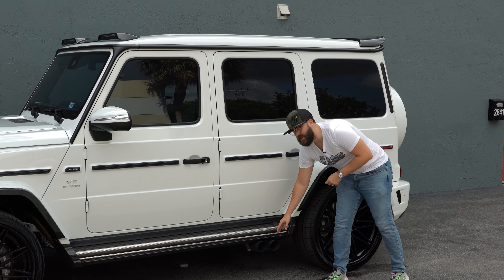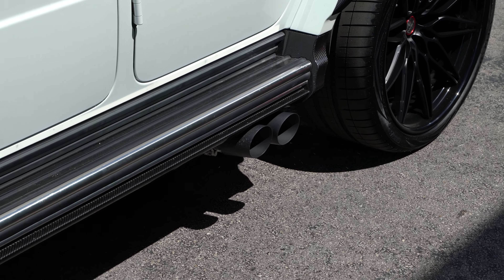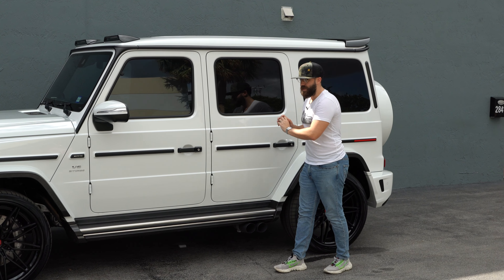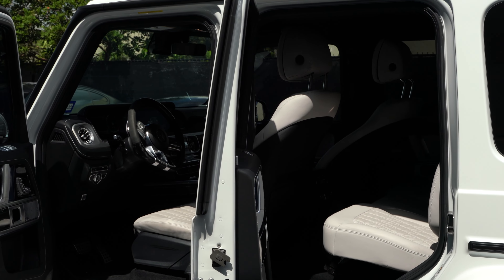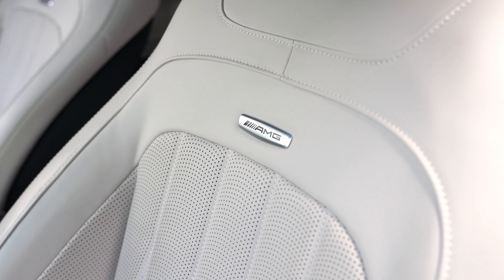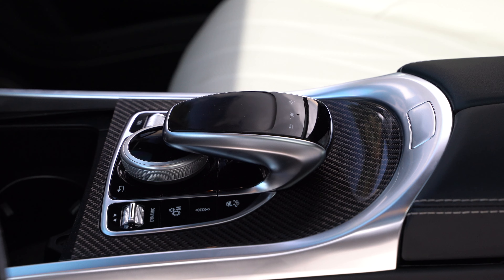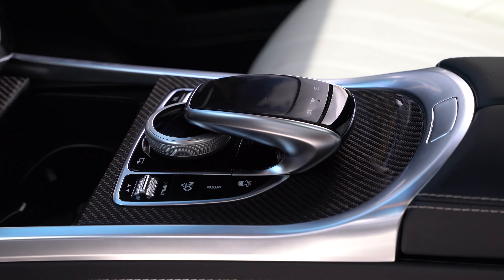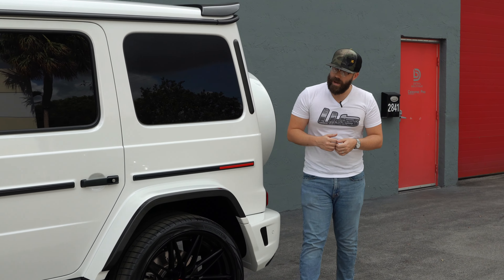There's also the Miltech exhaust, which sounds really good — I'll try and get some flybys so you can hear it. The interior is also pretty cool; it's like an off-white inside with some carbon fiber trim, so hopefully Marvin will get some B-roll of that. It ties in the interior with the exterior and all the carbon fiber.